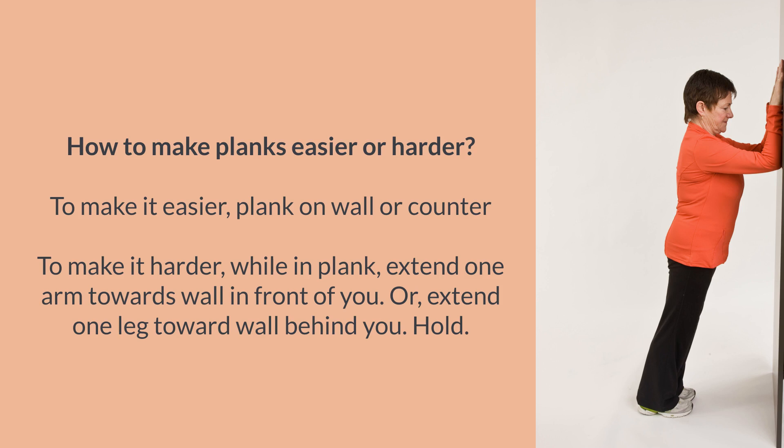To make it easier, plank on a wall or counter. To make it harder, while in plank, extend one arm towards the wall in front of you, or extend one leg towards the wall behind you. Hold.